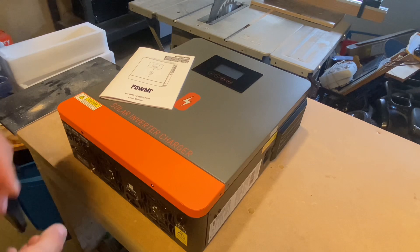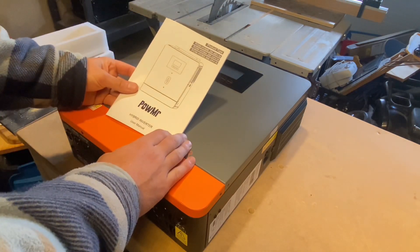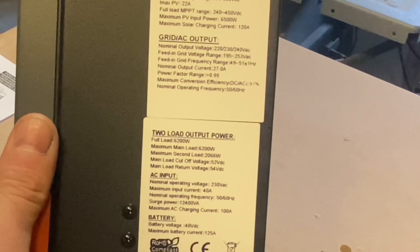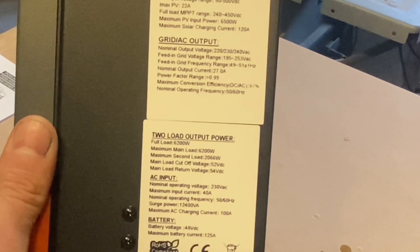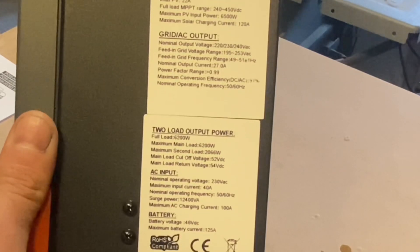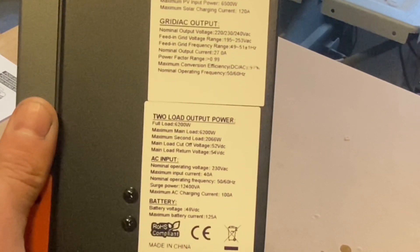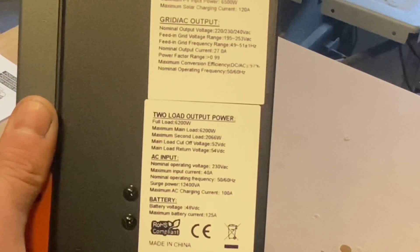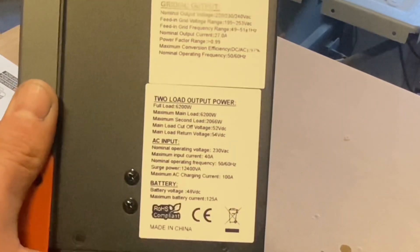POW Mister sent me a solar inverter charger — it's a hybrid inverter, 48 volt. This is the POW HVM6. The PV input is up to 500 volts, ranging from 90 to 500 volts, 22 amps max. PV input power is 6500 watts max, solar charging current 120 amps. For the AC output, there are two load outputs: full load is 6200 watts for the main load, and a second load output at 2066 watts. It also has AC input for charging when there's no sun.